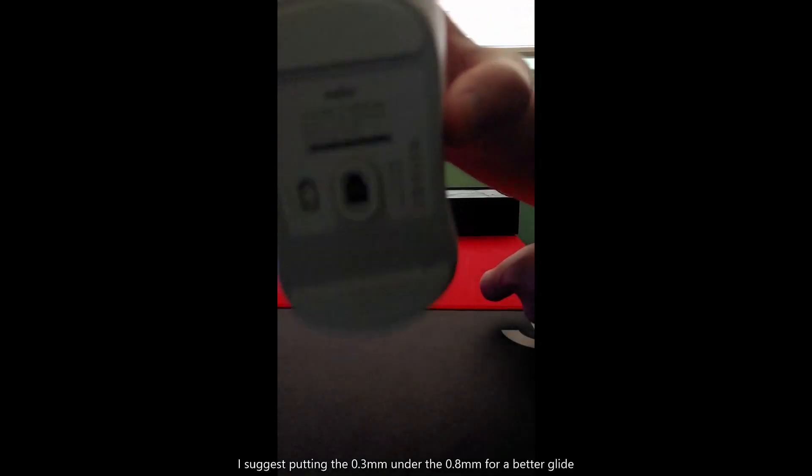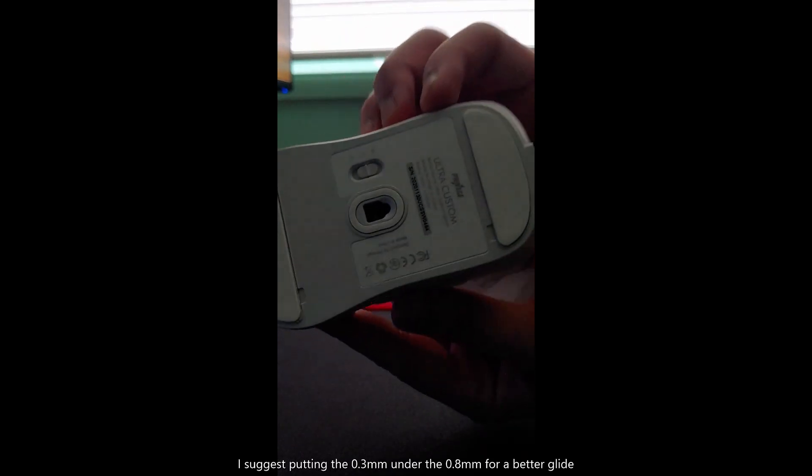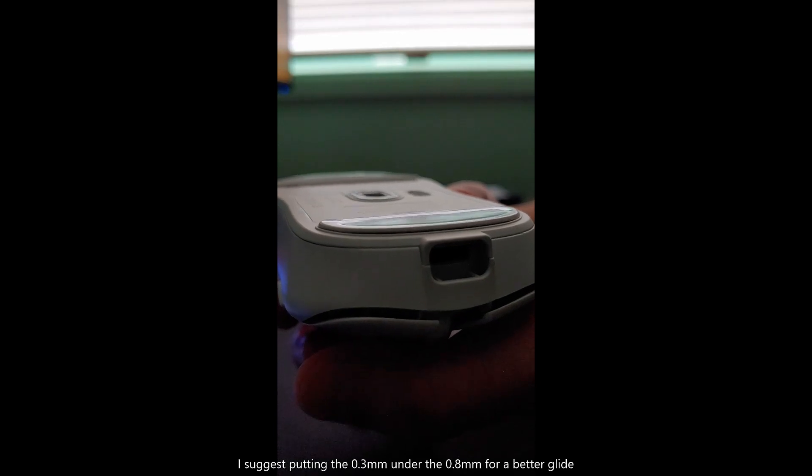I have two sets of skates on here — the 0.3 millimeters and the 0.8 — and that has fixed it for me.